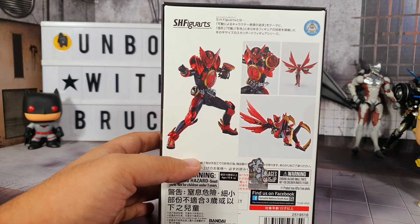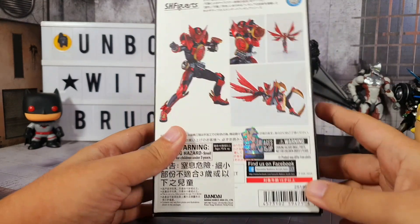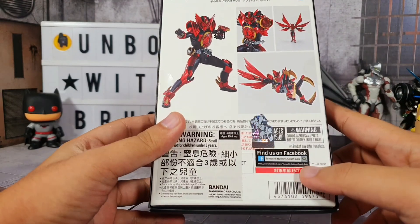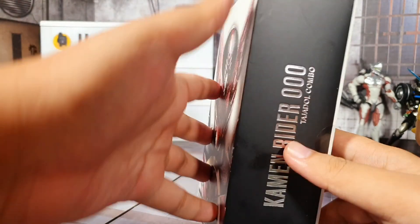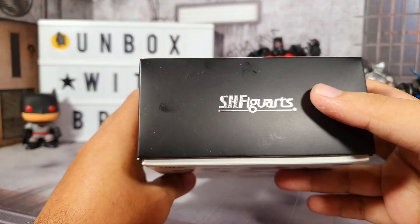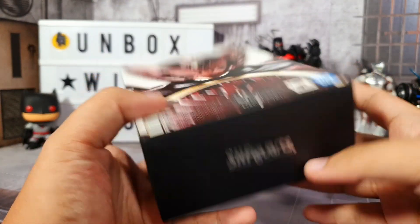Tajadol Combo. On the back you can see more pictures of the figure and the different poses that we can do, and then some Japanese text and an authenticity sticker right there. On the right you've got the same name of the character, and then on the top it says SH Figuarts. At the bottom it also says SH Figuarts.